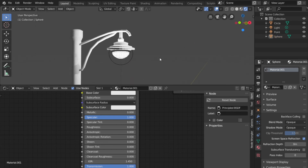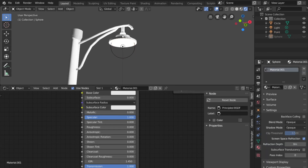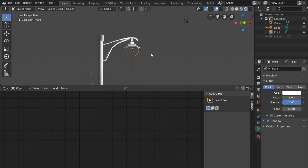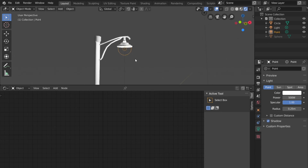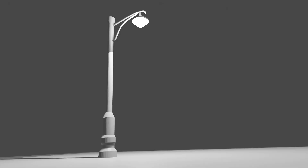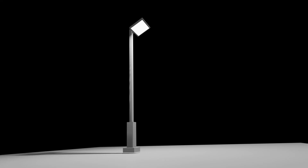The light isn't shining through yet because we need one more setting. Go down to Material Settings and turn on Screen Space Refraction — immediately it becomes transparent. Now the point light inside shines straight through, and our street lamp actually works. The light is just a point light: go to Add, Lights, Point Light. I have mine set to 500 watts, but adjust that based on your scene. So to summarize: Transmission all the way up and Screen Space Refraction turned on.